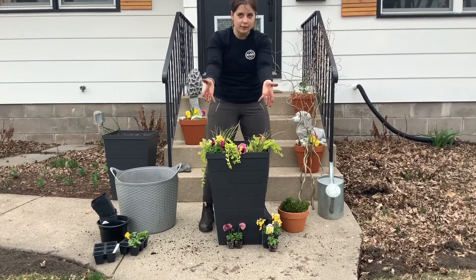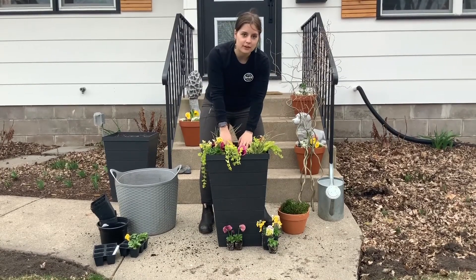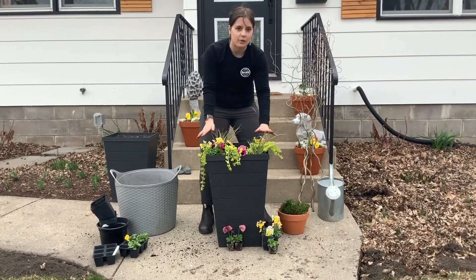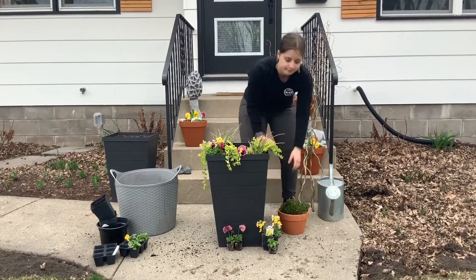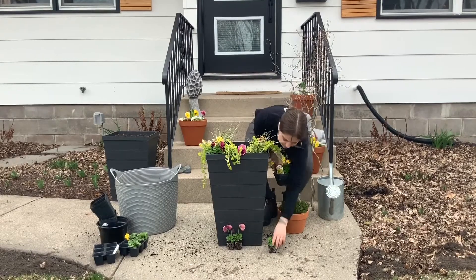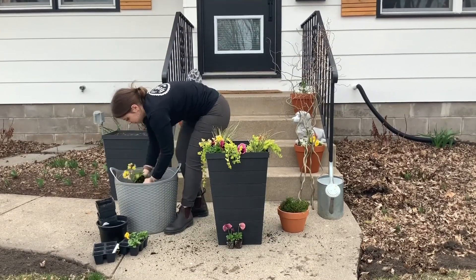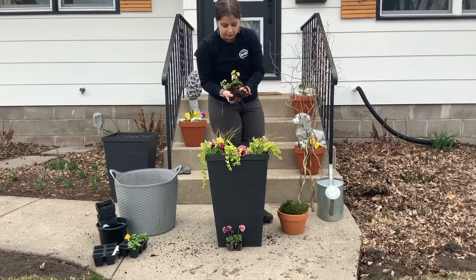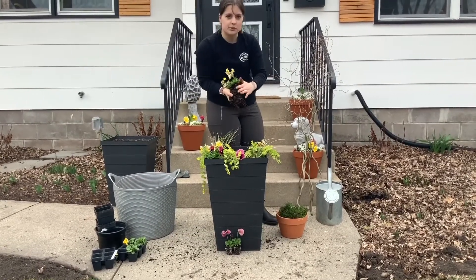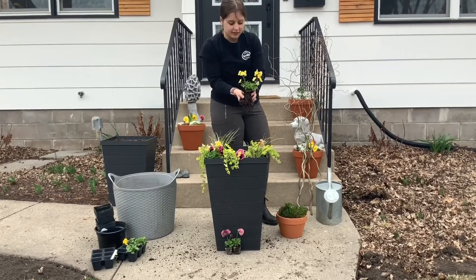That's putting the pretty side out, which is usually forward. It's kind of hard to do with the ball planters right now, but they're pretty evenly around, so they should look good. Be careful not to remove too much of any root mass in there, as the roots are the most important part in making sure the plant looks good for a long life and a long season.